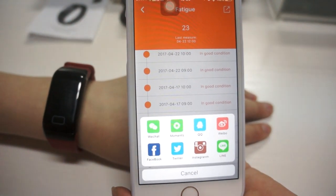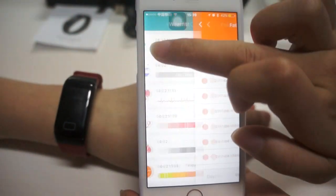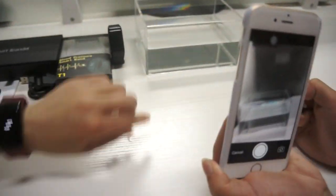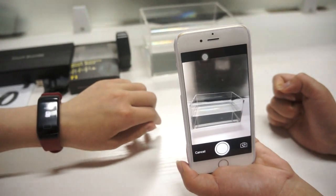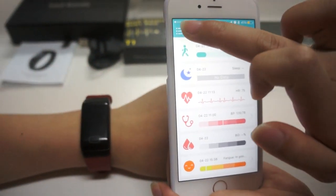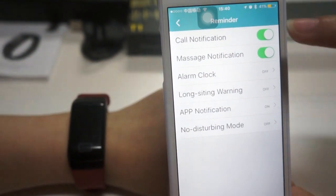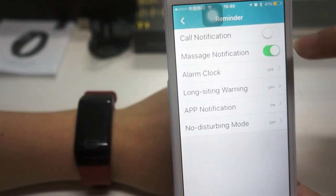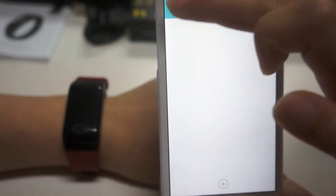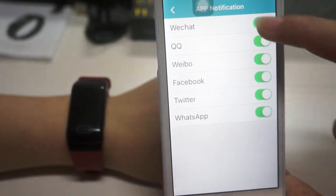You can also share your data with your friends through these applications. You can take a photo. You can also turn on all application notifications — call reminder, message reminder, alarm clock, sedentary reminder, and application reminder.